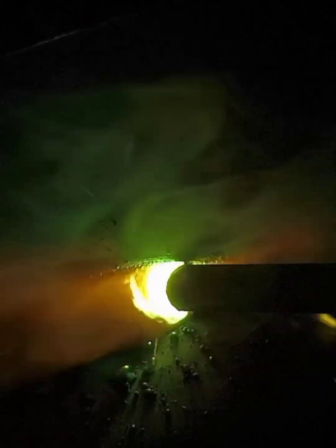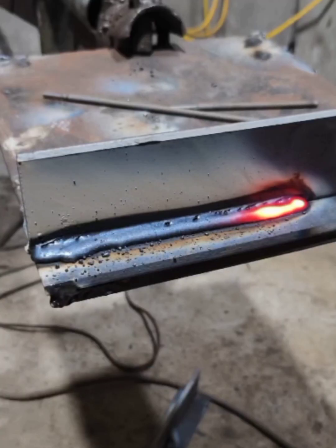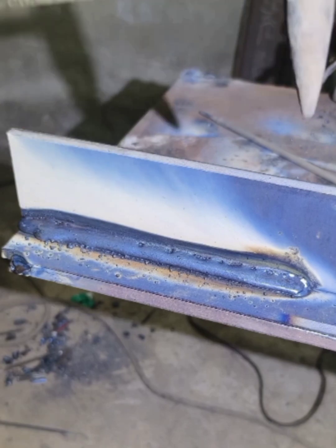70% of electric welding is fillet weld. Flat fillet welding has the most welding positions. Today we use this lesson to explain in detail how to operate flat fillet welding correctly.